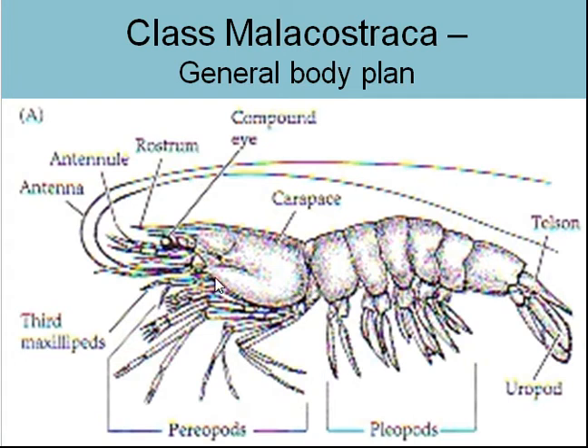With the arthropods, with the crustaceans, as we talked about before, they have two body segments — essentially the abdomen and the cephalothorax. The cephalothorax is covered by one big covering, one big sheet of the exoskeleton, one plate of it, and it's known as the carapace.